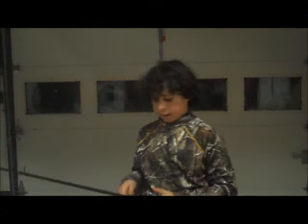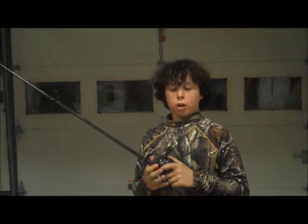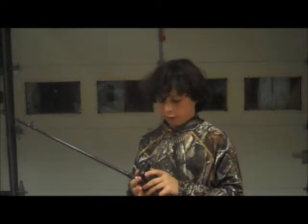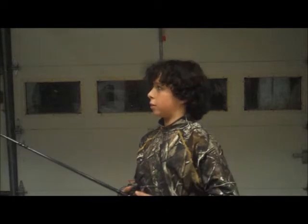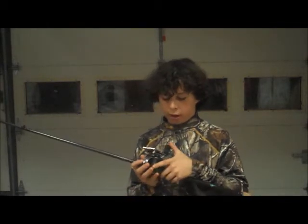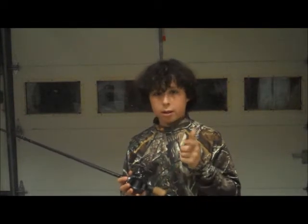Hi everyone, BassFishing523 here. I've got a line review today for the PowerPro braided line in the 30 pound test. I got it spooled here on my Quantum KVD, so let's get right into it.